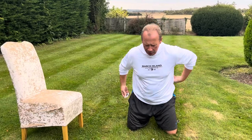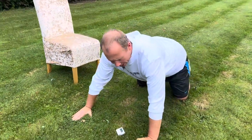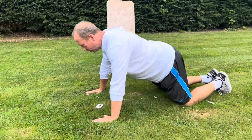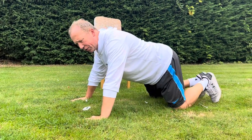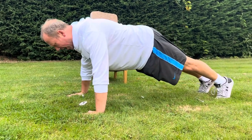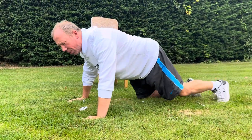For the press-up, you have variations: a kneeling press-up where hands are about shoulder-width wide, shoulders over hands, tummy pulled in — lower down, chin to the floor, and push up. For the full press-up, bring your body off the floor, shoulders over hands, look forward, go down and push up. If you need to recover, drop to your knees.